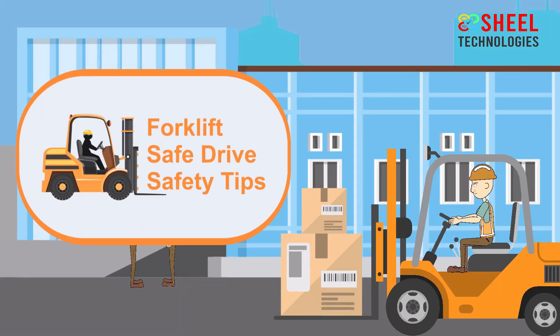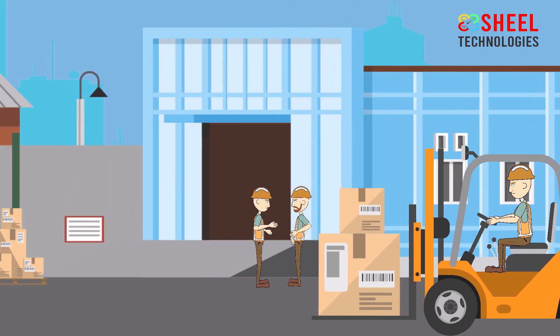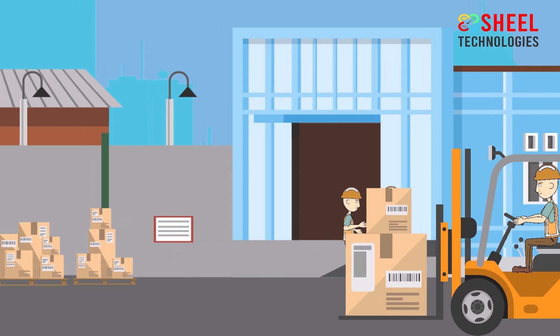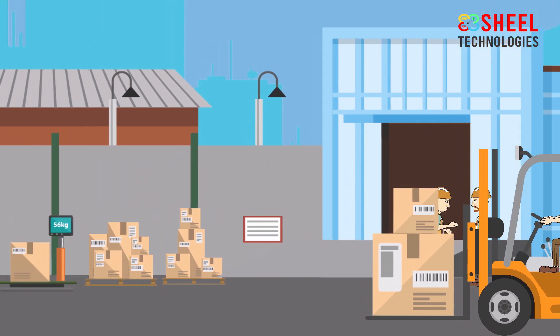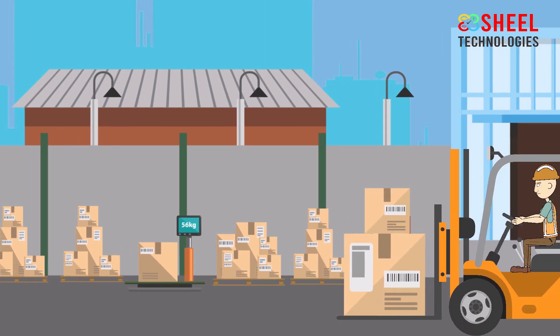Forklift Safe Drive Safety Tips. Wrong use of a forklift can present a risk of serious injury to both pedestrians and drivers. Follow these forklift safe driving tips to avoid serious injuries.